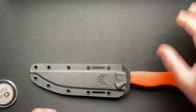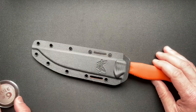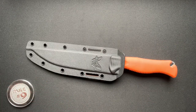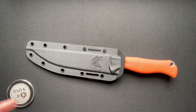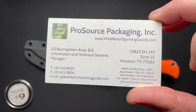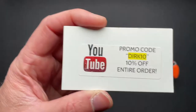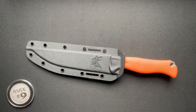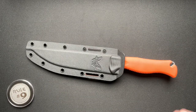Moving on to the knife here. This is the Meat Crafter and these retail for about $160. This was loaned in by Gil over at Wild About Sporting Goods, and they are listed at $136 on his site. You get 10% off — not a bad deal.